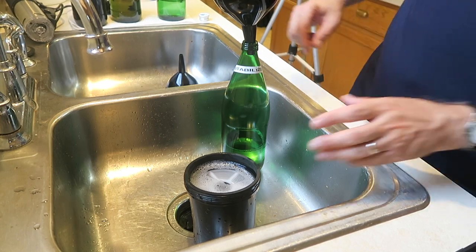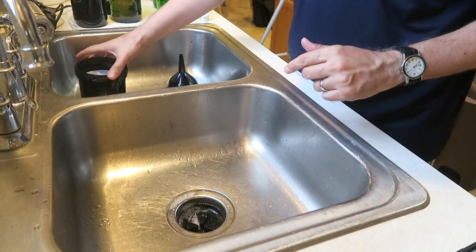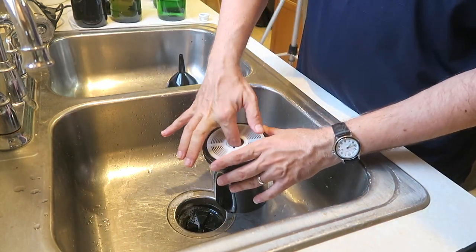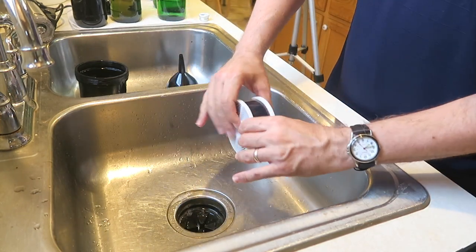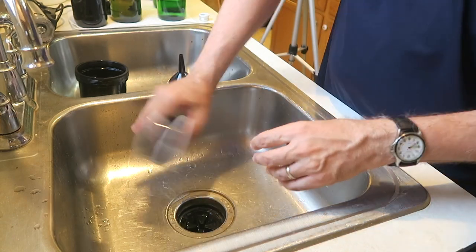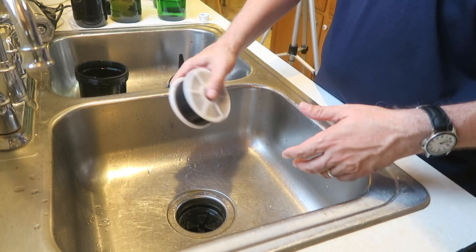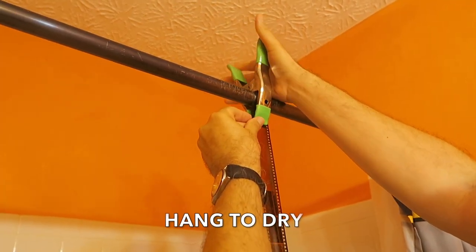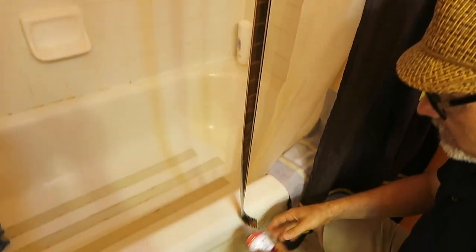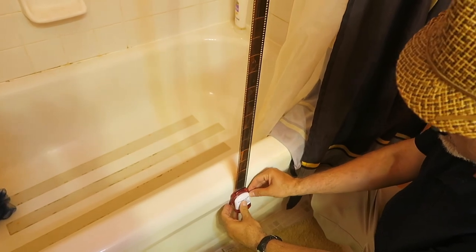We're going to take out the first roll, shake off as much excess water as we can, and hang them up to dry. Good sign — I can already see we have images on there. These are 36-exposure rolls, so I'm going to hang them in my kids' bathroom; 24-exposure rolls and 120 format I can hang in the laundry room, but 36-exposure rolls are a little too long for that. A simple utility clamp at the top and a fridge magnet at the bottom. We'll let this dry for a couple of hours, then I'll scan a few strips and we'll check out the results.